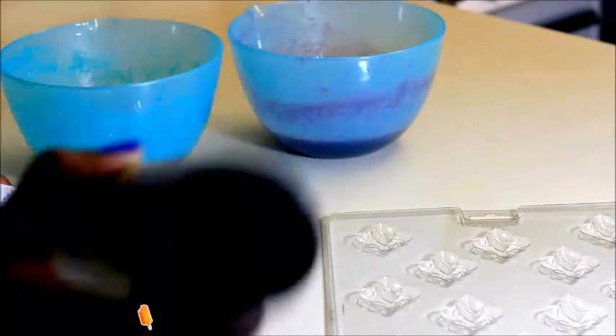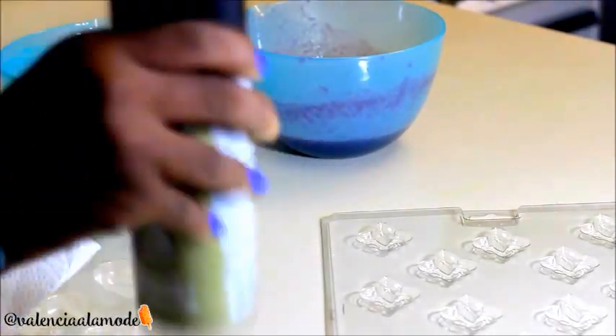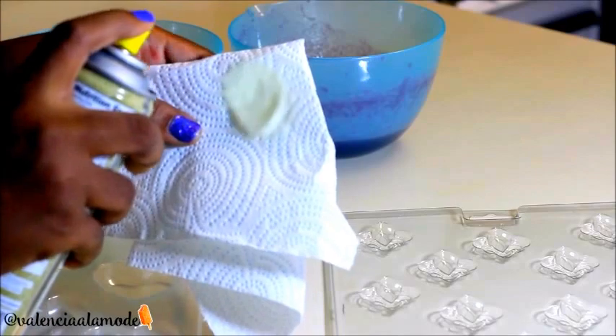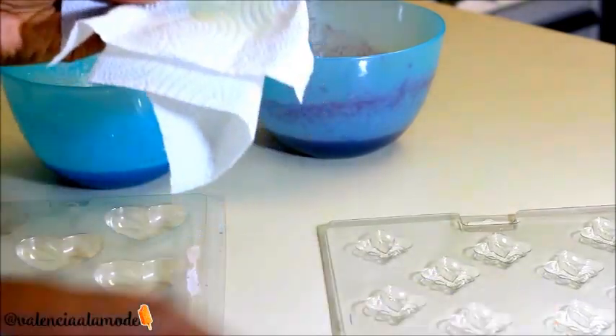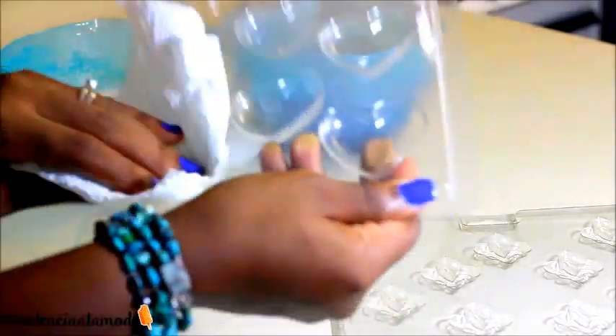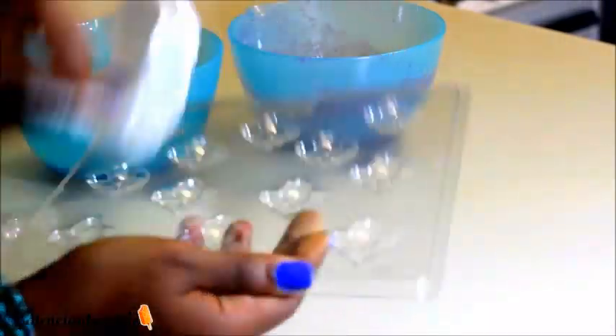Next up, I'm going to be using a coconut oil cooking spray — any cooking spray will do. I'm just going to spray this onto a paper towel and wipe a thin coating onto each of my molds after I wash them off. This is just going to make sure that there's no sticking to the molds.